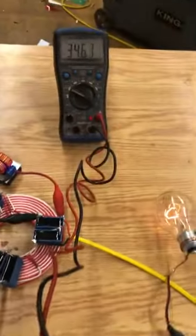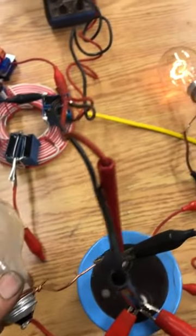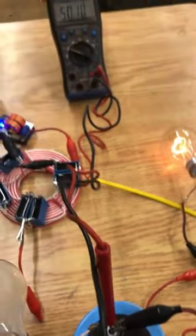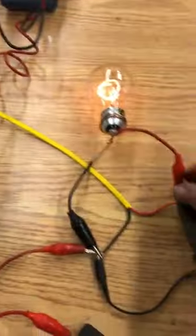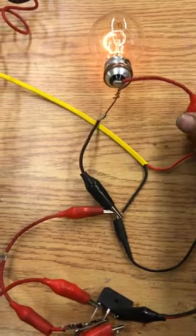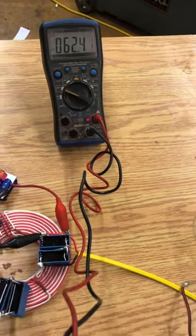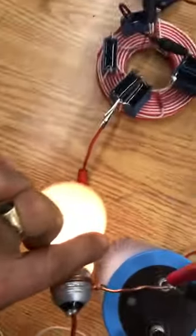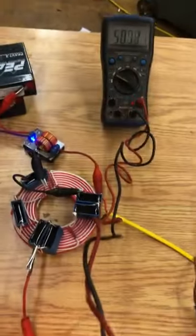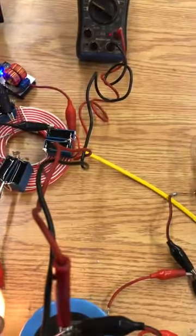We're down to 34 volts in the cap under load. Take the load off and we're back to 50 volts. We can disconnect this output load and you can see the device actually puts out about 61 to 63 volts. Hook up the DC load — you can see it's lit, running at about 49 volts DC.